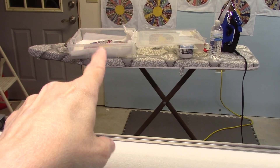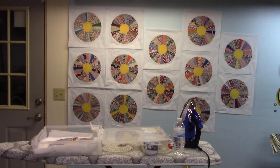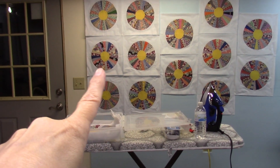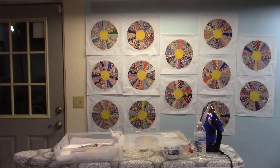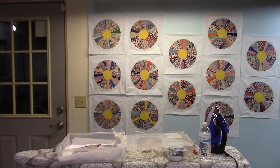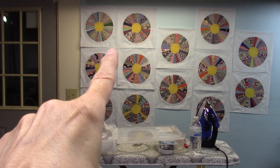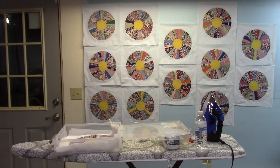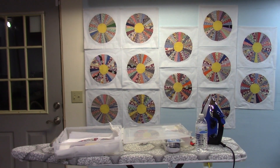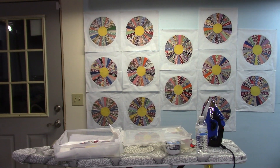I'll have Dresden plates on the design wall. There is my box with all of the blocks in it — I just set that on my ironing board. I'm playing with two different design ideas. The one on the left is just your basic straight set, just one block after the other. It's very orderly and it gives you a lot of room between the blocks to do a really pretty quilting design. I think this is going to be heirloom quilted, so when I do get this put together on the machine, it's going to be a long project.